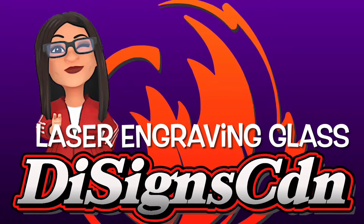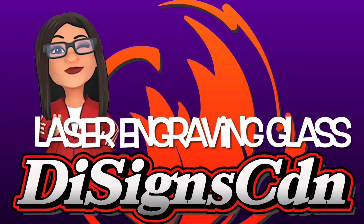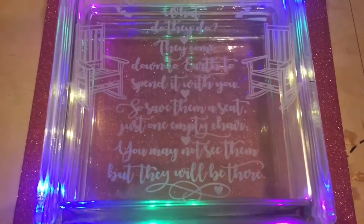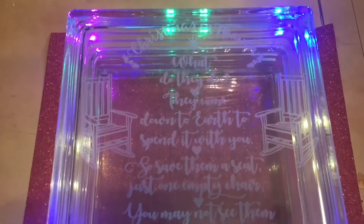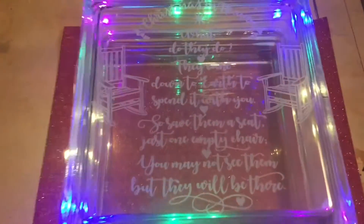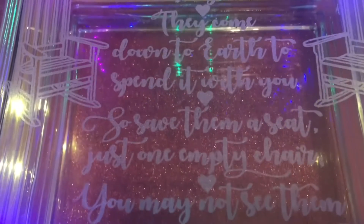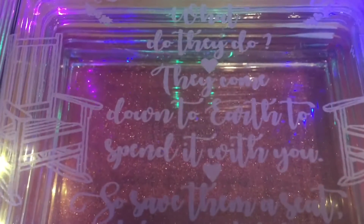Hi everyone, thanks for joining me today. Today we're going to go over laser engraving glass. This is what I'm going to be going over today on glass blocks, and I'm really impressed how it turned out — and I didn't use any toxic paint whatsoever.